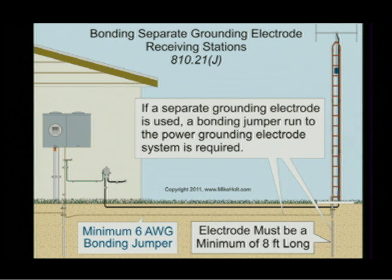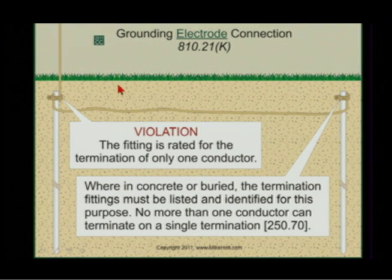Article 810.21J — if a separate grounding electrode is used, such as a ground rod for a ham radio installation, you have to bond that electrode to the building grounding electrode with a minimum 6-gauge wire. Article 810.21K tells you to go to Section 250.70, which requires fittings suitable for only one conductor — otherwise it's a violation — and where concrete-encased or direct-buried, the fittings must be listed and identified for the purpose.